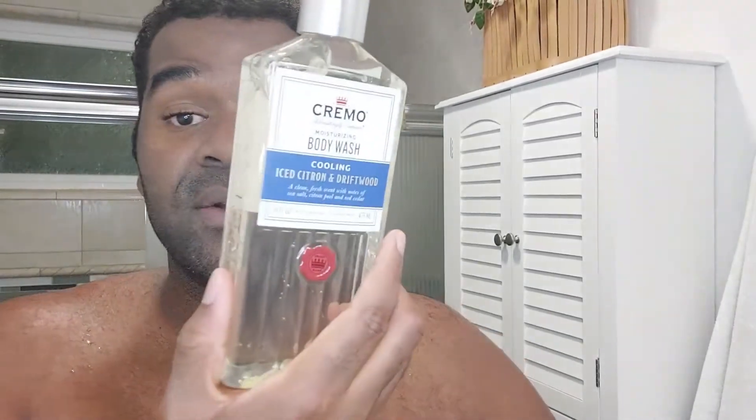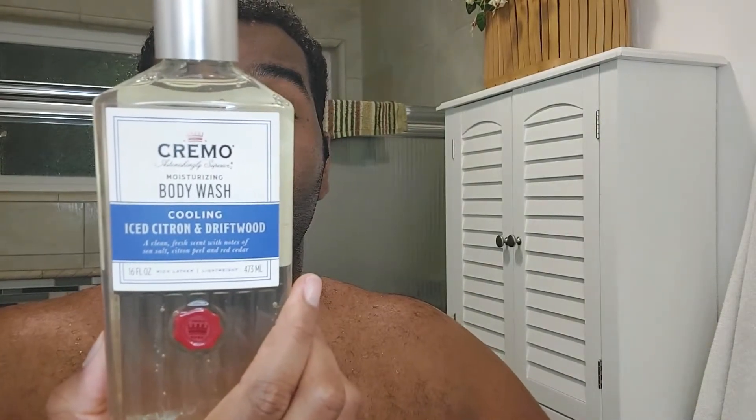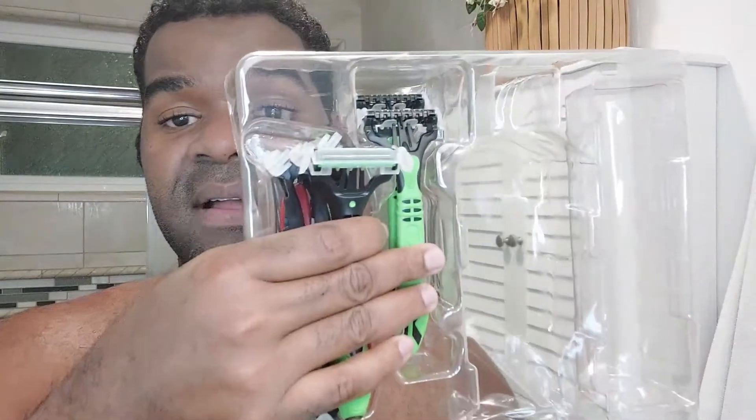You have this Cremo body wash — it says a rich lathering body wash to keep you feeling cool, perfectly moisturized, and smelling fresh all day. And then you have eight disposable razors.